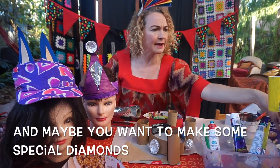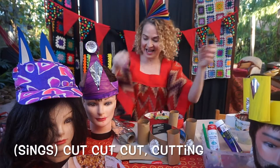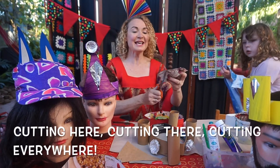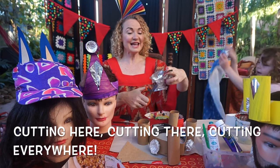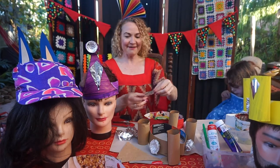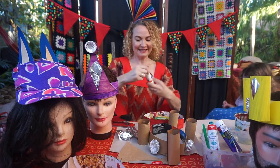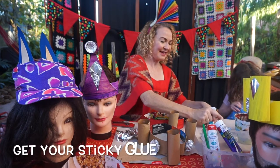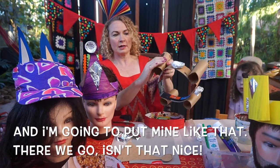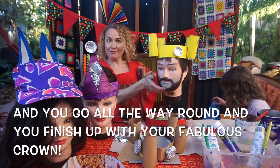You might also want to make some special diamonds. Cut out shapes from aluminium foil — cutting here, cutting there, cutting everywhere. Molly's got so many great ideas; you can make little diamantes just by cutting different shapes. Grab some glue and stick them on. Go all the way around and you'll finish up with your fabulous crown.